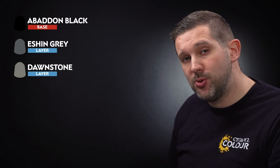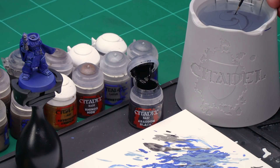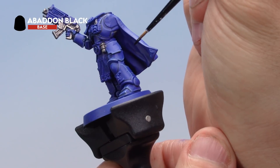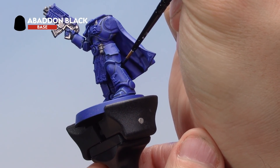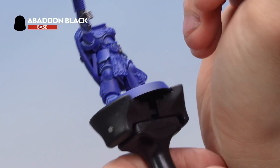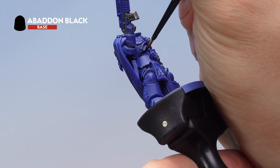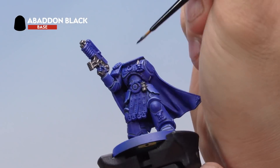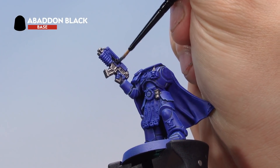Grab your small layer brush, as this is quite small detail. Take some Abaddon Black onto your palette and thin it with a little water to make sure it goes on smooth. Onto the miniature, look for the joints in between armour sections — there's one around the back, one in between sections on the left, these sections on the chest just below the torso, and one on the arm. Go around the model and paint all the armour joints. We're also going to paint the casing on the bolt rifle. Don't worry about the imperial eagle on top — we'll paint that in gold later.